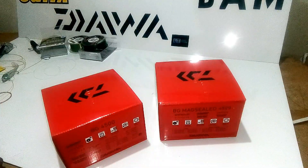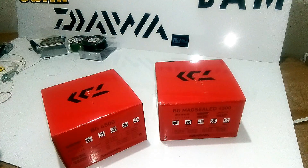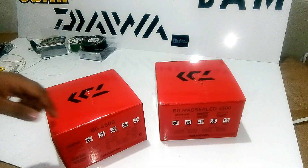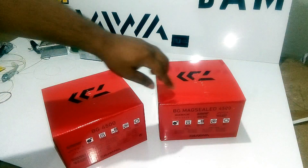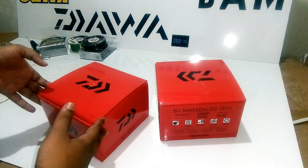Welcome to our channel RaptorFishingTackle. Today we are going to talk about the BG from Daiwa — the BG 4500 and the BG Max Sealed 4500. Basically, what is the difference between both these reels?